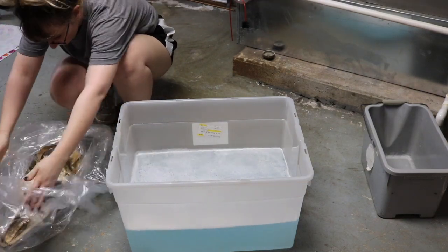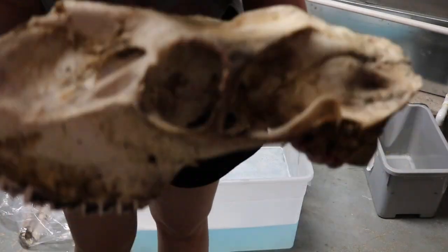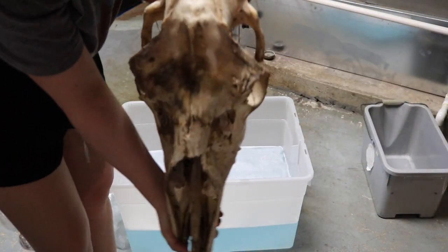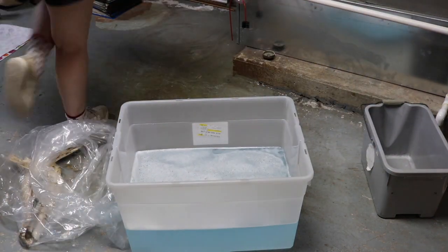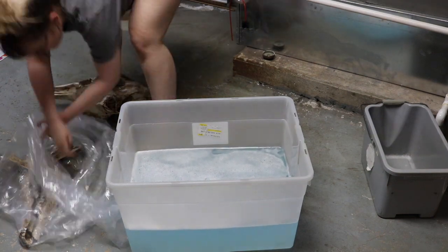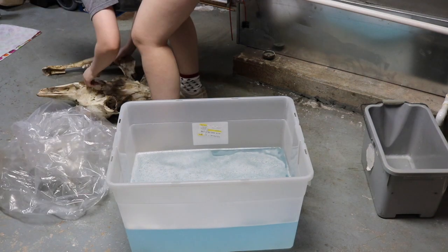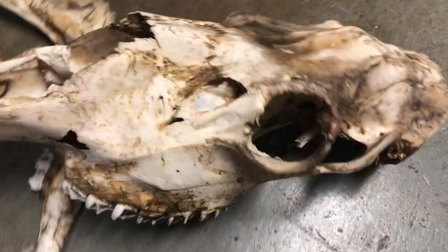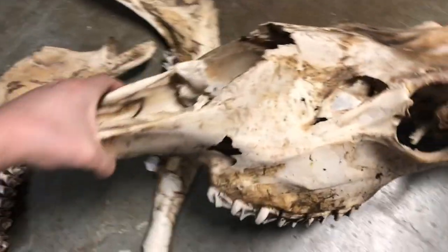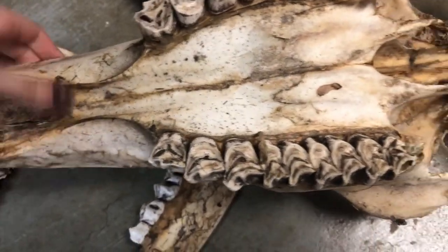This is what my moose skull looks like — it's pretty big, pretty dirty, there's a lot of dirt and tissue left on it, so it looks pretty gross and it's also pretty stinky. This is a closer look at the skull; as you can see it's pretty grimy and dirty, there's a lot of dirt on it and inside of it as well. There are a lot of crevices that will need a good cleaning.